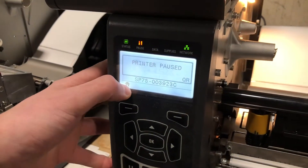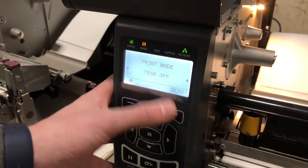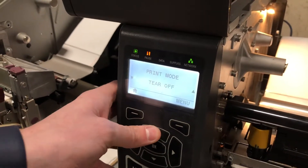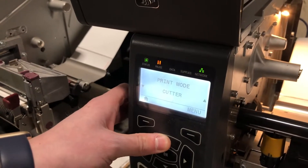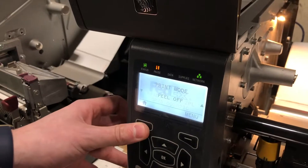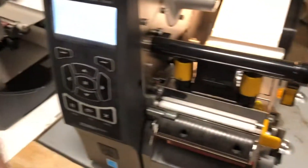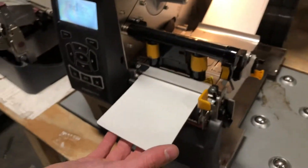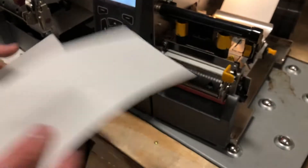We're going to click on the left button that links to home. The first setting we should see here is print mode — right now it's on tear off. We're going to click the up button until we find peel off. Once it's set to peel off, we click home. It'll just say that it's paused because we reloaded the printer. So we're going to click pause to unpause it. And now we're all set.